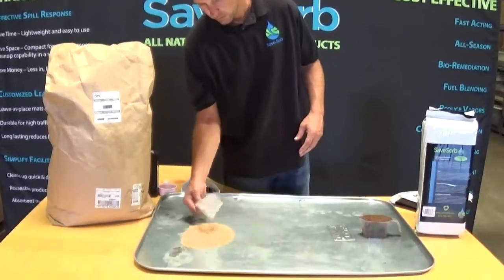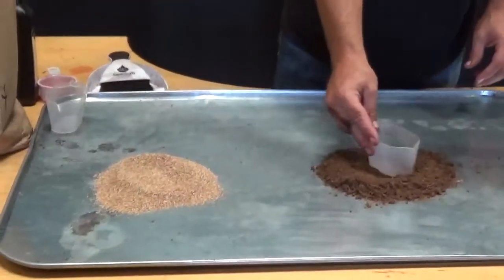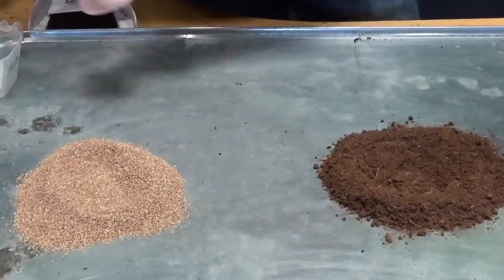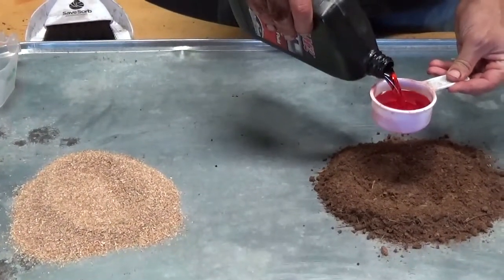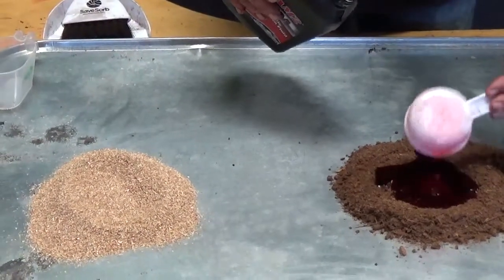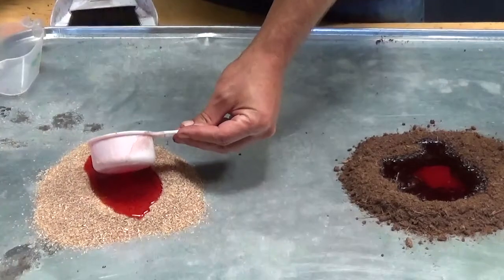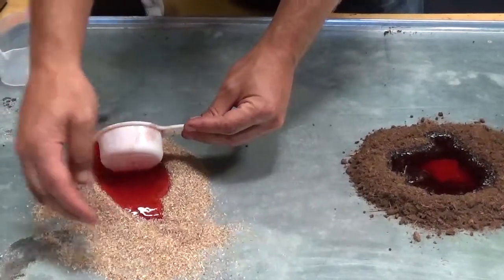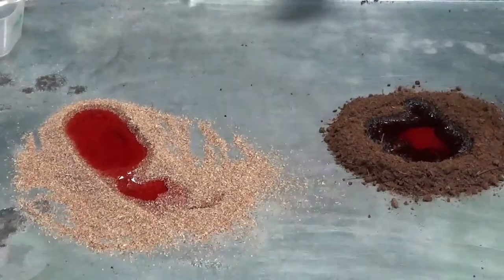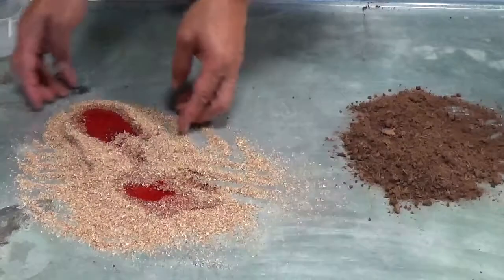So what we'll do is we'll take the products, pour them out like we usually do. We're going to add one half cup into each of the transmission fluid. And then we'll let them do their work. We'll get them going a little bit, make sure we get as much containment as possible.